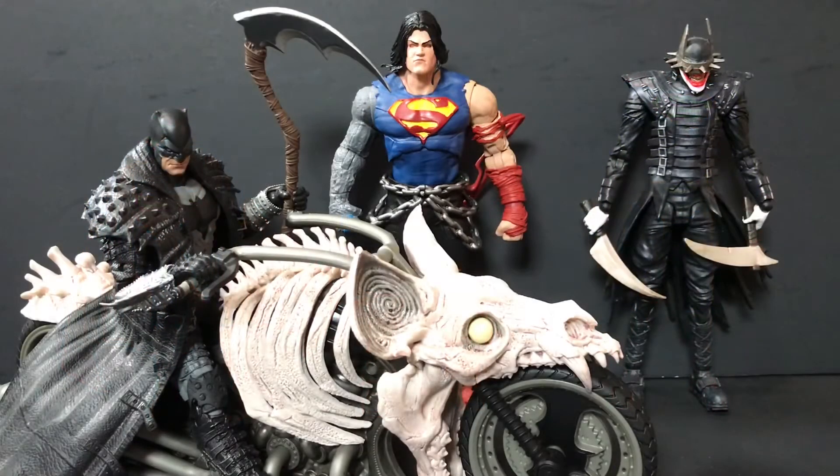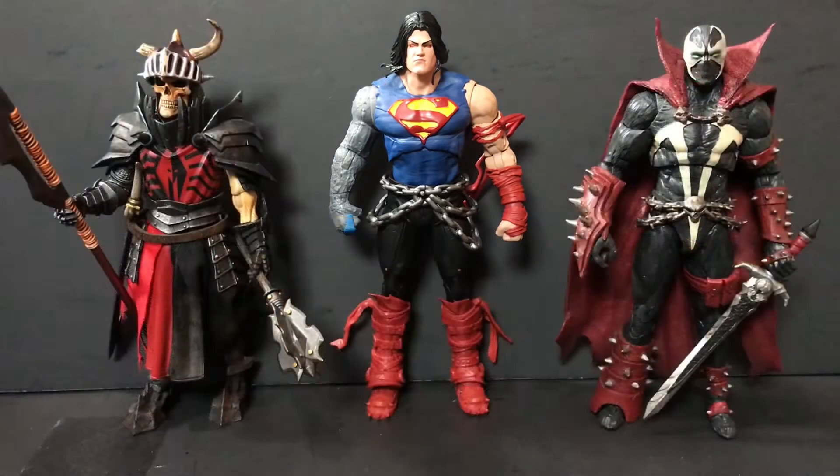Here he is next to the Death Metal Batman on his Death Metal Bat Cycle, which I refuse to separate — they're an insufferable bond — as well as the Batman Who Laughs, who is the main villain of this series. I'm kind of curious if we're going to get another figure of that fella later down the line. And last but certainly not least, next to Mythic Legion's Brother Mandibulus and the Mortal Kombat 11 Spawn — looking at Supes here, looks like he might actually be able to hold his own against Spawn.